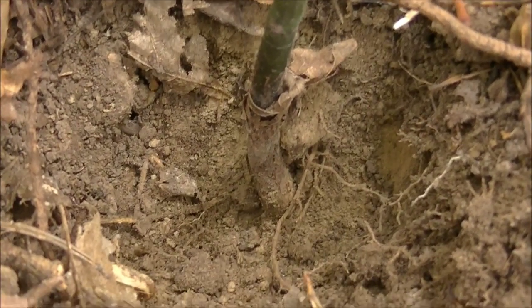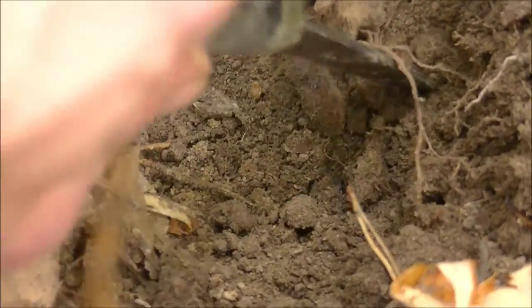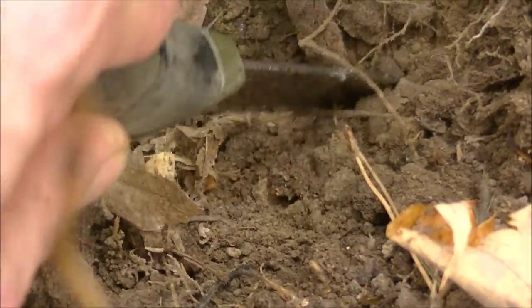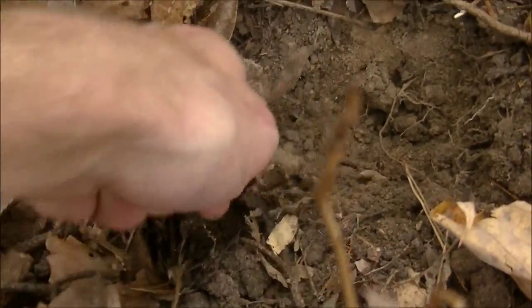Here you can see we've started to expose the root. At this point you just want to take your knife and be very careful and just loosen up the soil. You'll see that once we loosen up the soil, a good portion of it is now loose. Now we just want to grab and then pull.